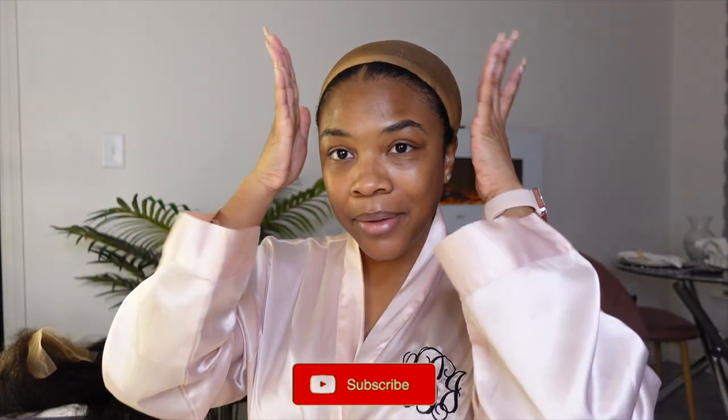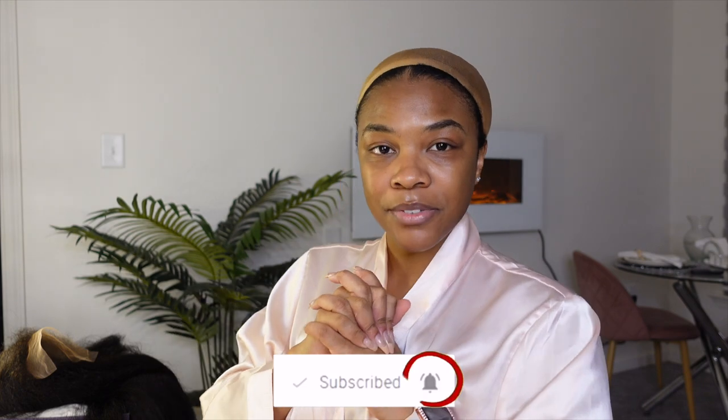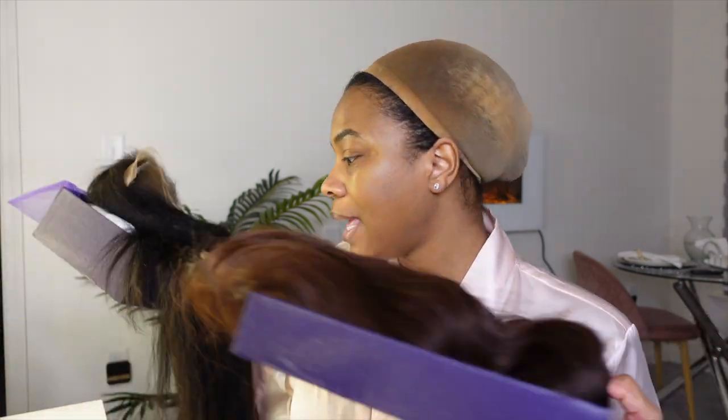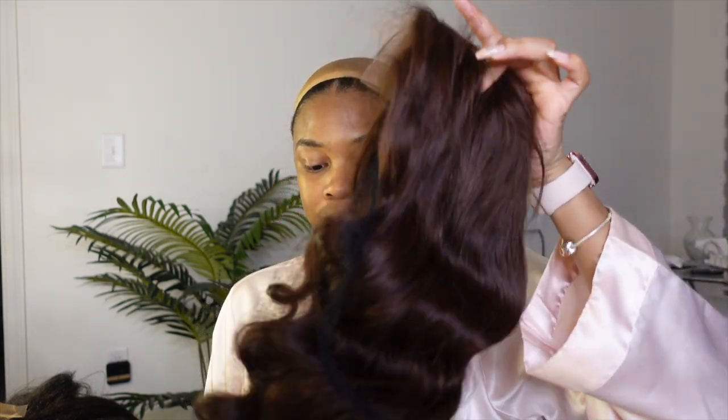I do have a wig that I want to show you guys today. It is from Love Me Hair — thank you so much Love Me for sponsoring this video. They did send me not one but two wigs. I'm only going to be reviewing one wig in this video, and hopefully the questions don't roll over, but if they do I'll answer the rest in the next video.